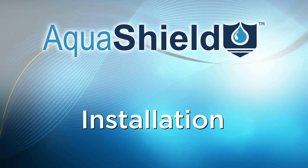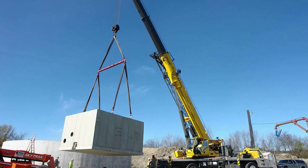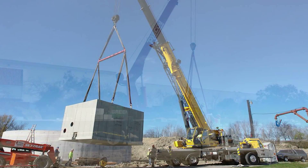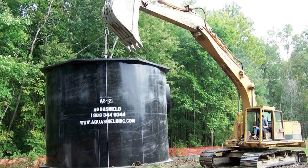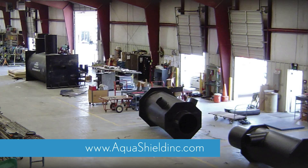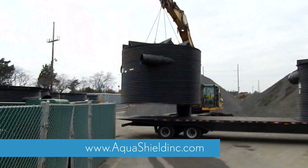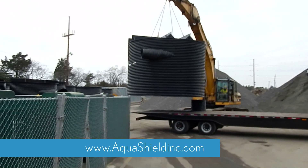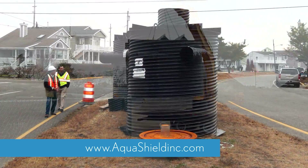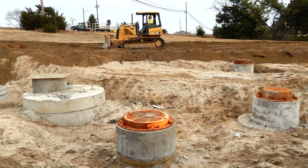What makes AquaShield systems easier and less costly to install? In contrast to systems that use concrete enclosures and field assembled components, our products are lightweight and extremely adaptable. AquaShield's complete line of stormwater treatment products are fully assembled at the factory to enable easy on-site handling, installation, and connection to storm drainage pipes. All AquaShield products offer tremendous installation advantages over traditional concrete systems.